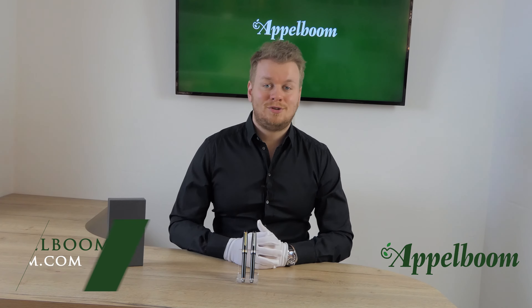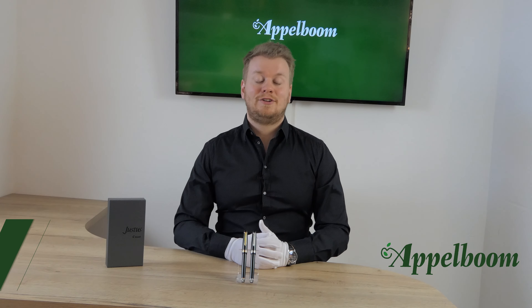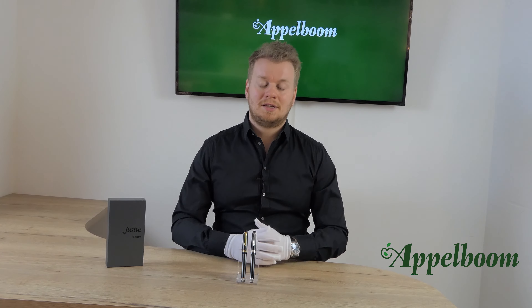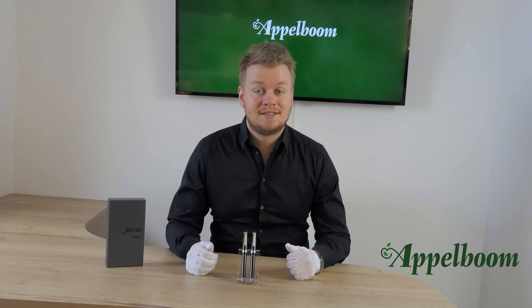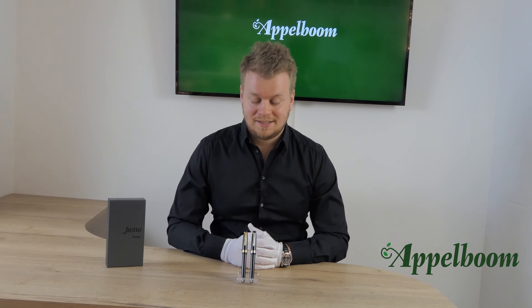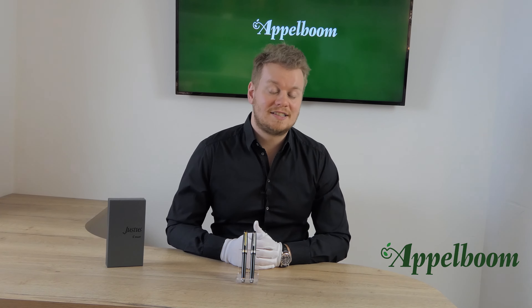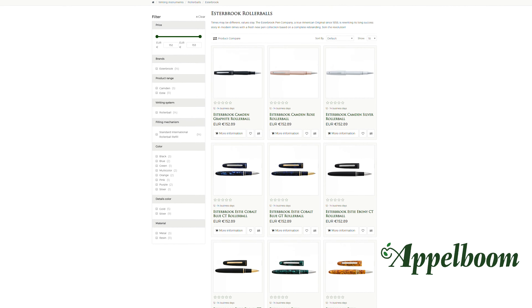Hello and welcome to a new video of Appelboom.com. My name is Charles Appelboom and in this video I would like to tell you something about the Pilot Justus 95 fountain pens. As always, if this video helps you, leave us a like, and if you're interested in these beautiful writing instruments, visit our store or order them online in our web store at Appelboom.com.